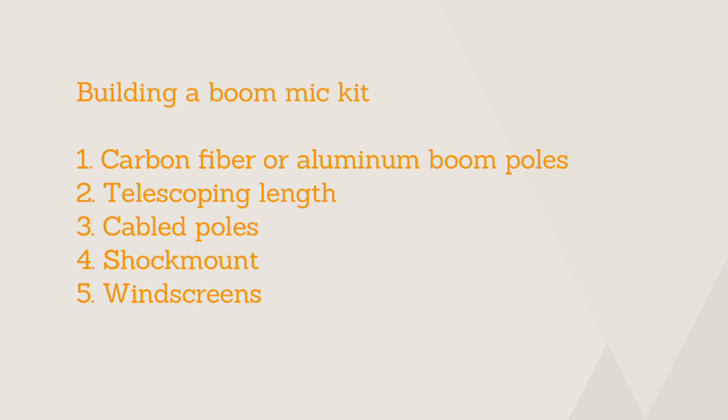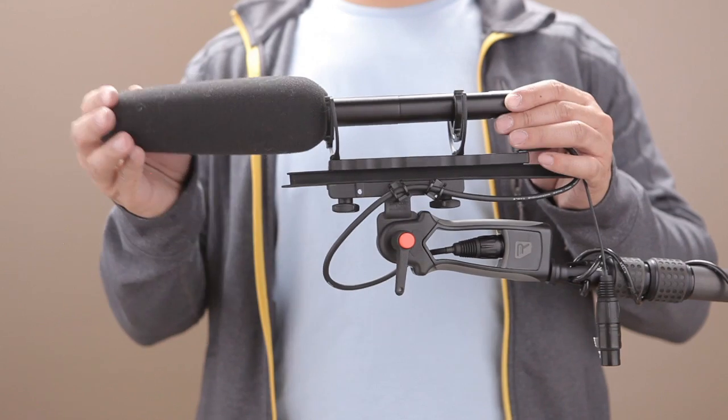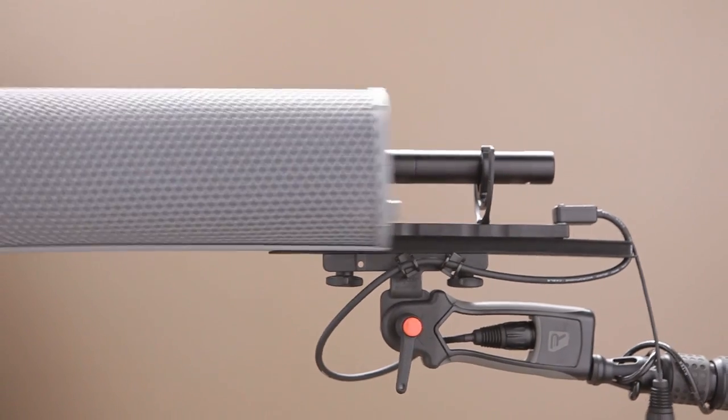You'll want to cover your mic with some sort of windscreen. A windscreen not only reduces or eliminates noise caused by wind hitting your mic, but it also protects it against physical impact and from foreign particles getting lodged into it. Here is a simple foam windscreen. A windscreen like this will provide some wind protection without drastically altering the acoustics of your audio.